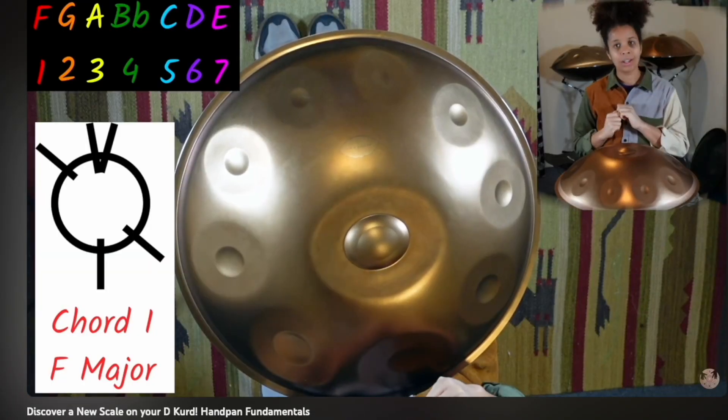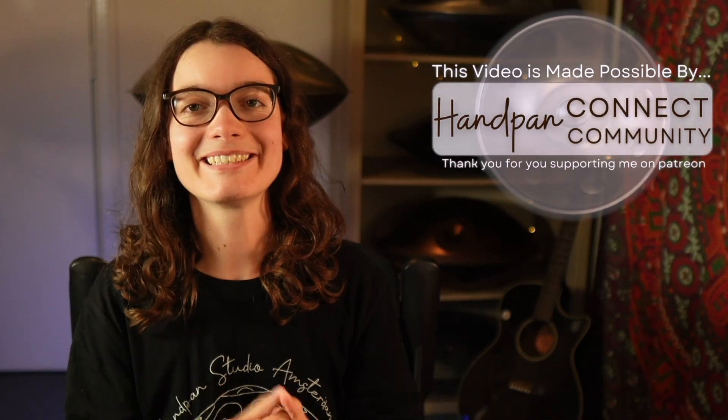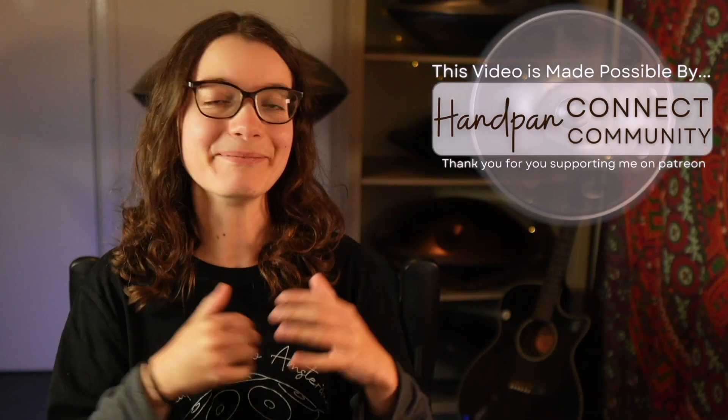If you're not quite sure how this works, I've linked a video down below that you can watch to learn about the numbering system and how to figure out chords and harmony on your instrument. All right, all of that out of the way, let's jump into chord one in the minor scale.